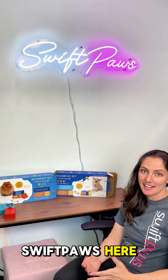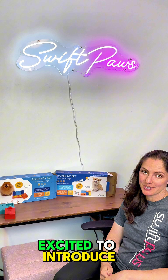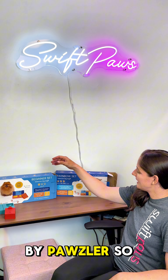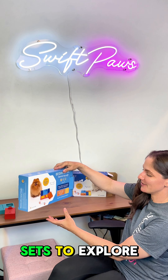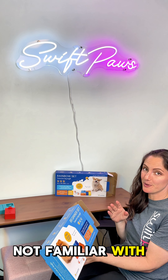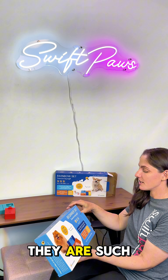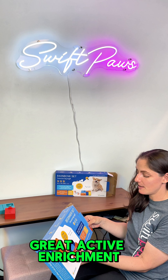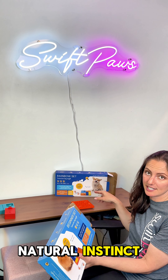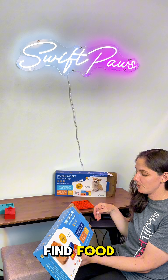Hey there, Meghan with SwiftPaws here and I'm super excited to introduce you to our new puzzle sets by Pawzler. We've got two sets to explore and if you're not familiar with puzzle toys, they are such great active enrichment because they provide a healthy outlet for your pup's natural instinct to seek and find food.